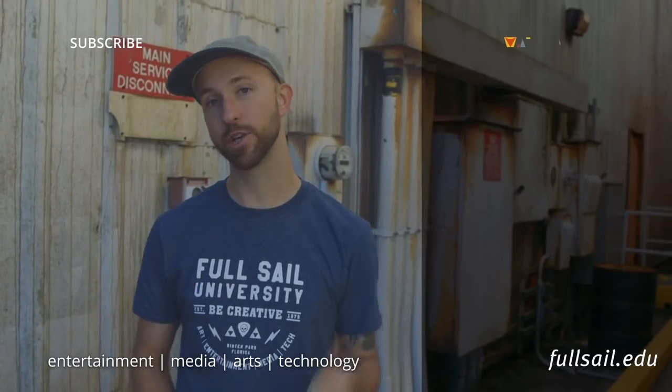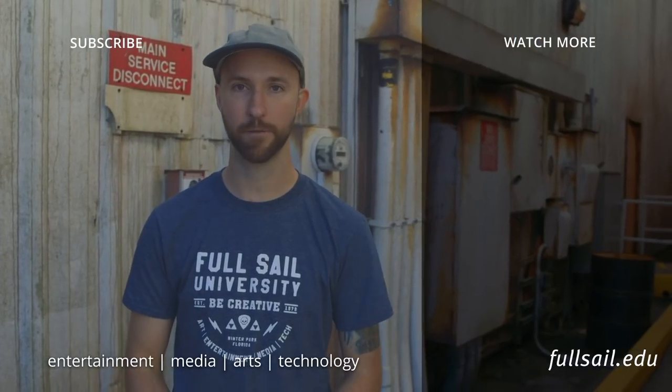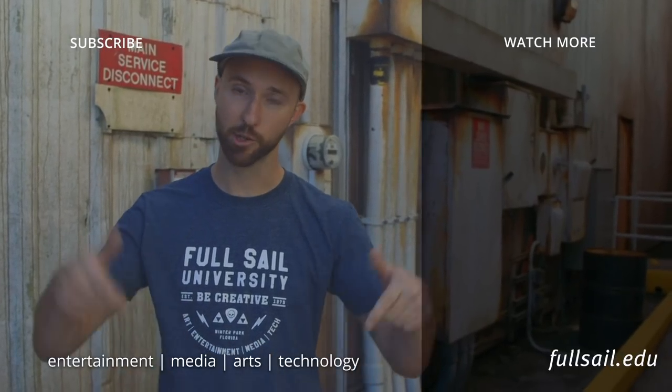If you enjoyed this video, be sure to like, subscribe, and hit the bell for notifications. If you want to learn about degrees at Full Sail University, be sure to visit fullsail.edu. And if you want to learn about Eggbots, be sure to check out FF Miners Entertainment, linked in the description below.